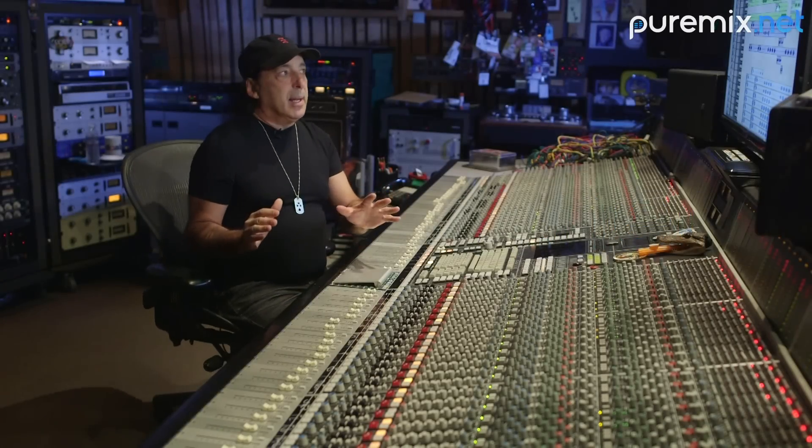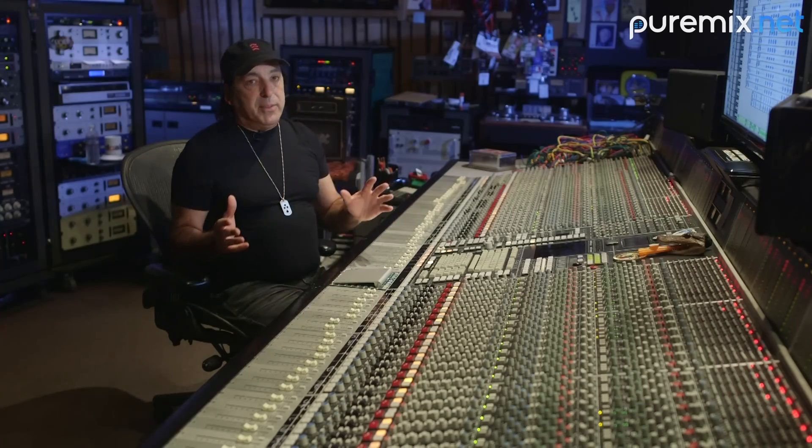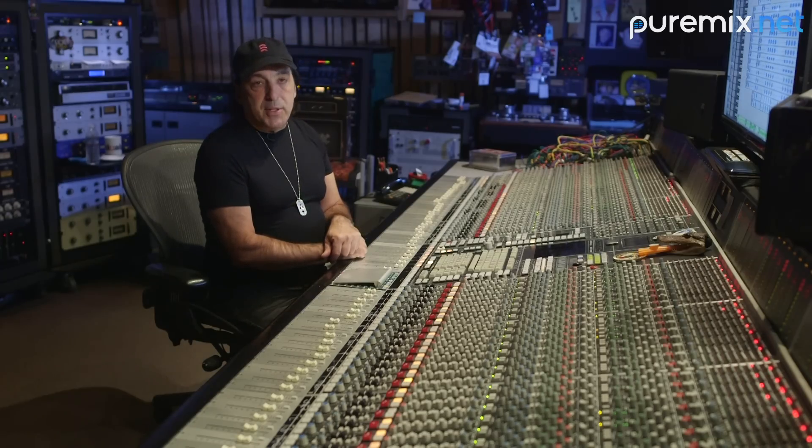Even before hearing it, I look at the waveforms and I look at similarities. A lot of what happens here is the more you hear it, the worse it gets. So keep your listening minimal so you don't lose what the song is about.